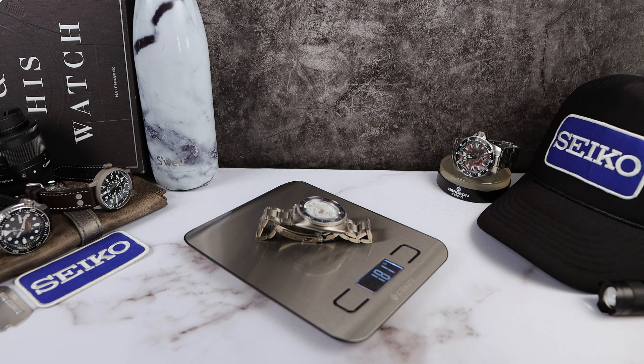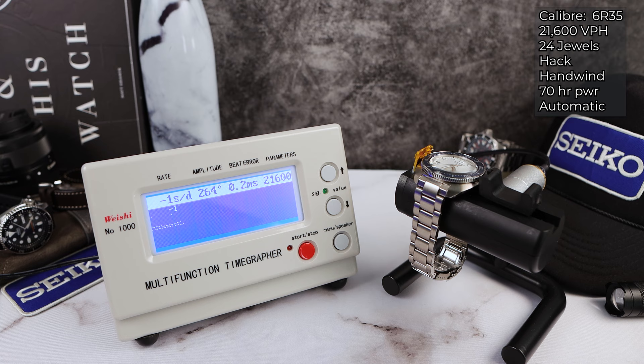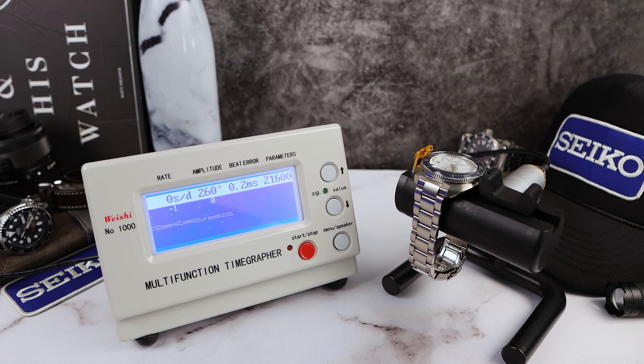The movement is the 6R35 — 70 hours of power reserve, hack, hand-wind, automatic, 21,600 VPH. And look at the rate: negative one, zero. We have a little bit of beat error at 0.2. Amplitude is a decent 260, and now plus three.